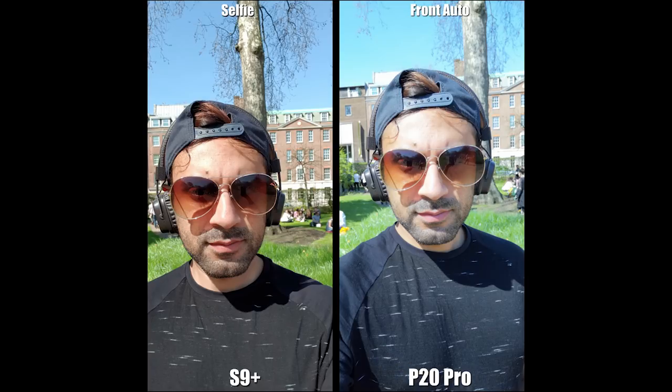Now the auto mode for front-facing cameras. Here I am in the park with the sun facing directly at me. The S9 Plus wins on selfie mode — I can see more natural color, the grass in the background is greener. The P20 Pro in auto mode tends to brighten pictures too much and doesn't look very natural. The S9 Plus captures colors correctly; the sky's blue is better on the S9, whereas it's too light blue on the P20 Pro.